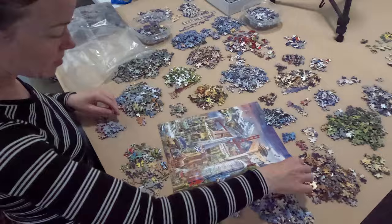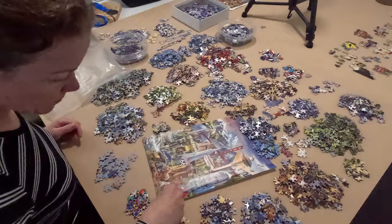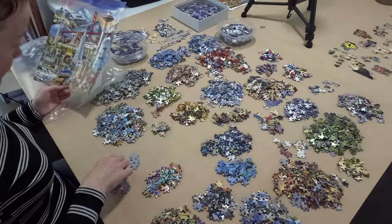The boards have a bit more firmness and sturdiness — I think they're 4.5 millimeters thick — so they're still movable easily enough individually, but have enough weight to them so they don't slide around too much on my table.